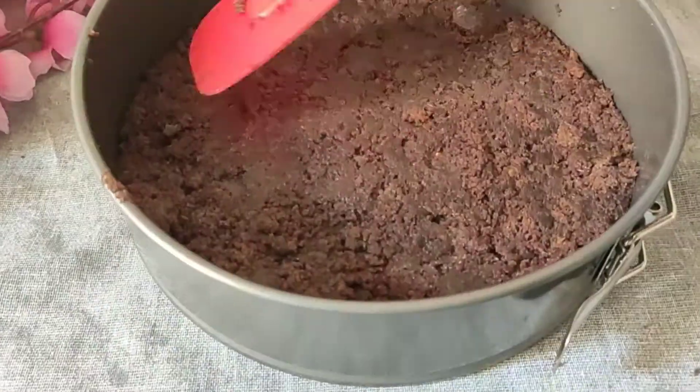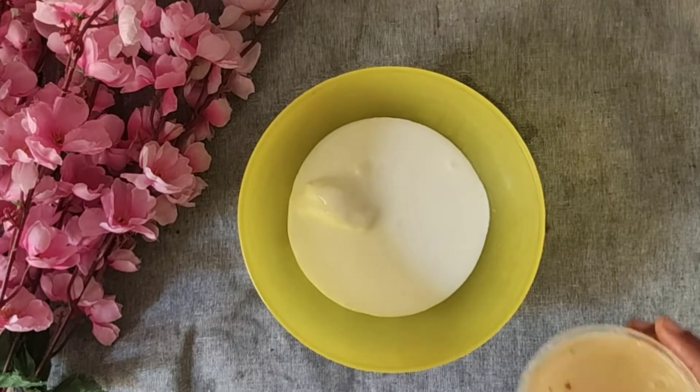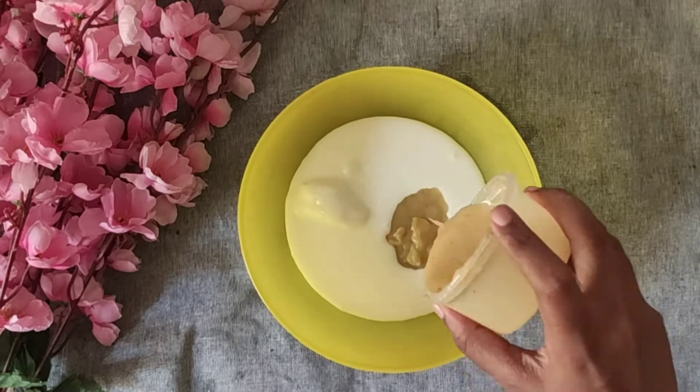The cake base is ready. Now we need the ice cream. We have a cup of whipping cream. We will add condensed milk.